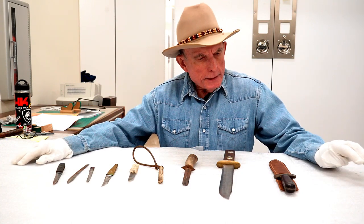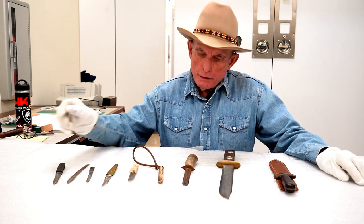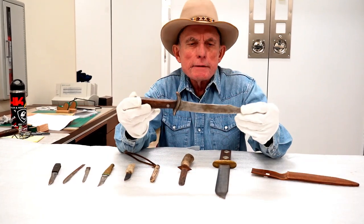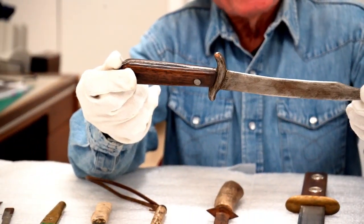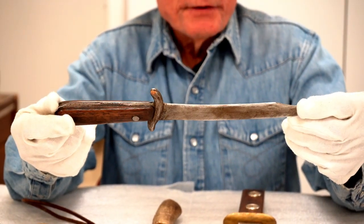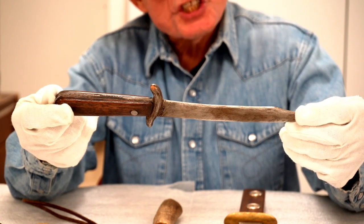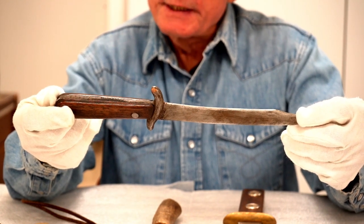So what we have today is a collection of handmade knives and one bludgeon instrument. These are often called ranch-made knives that were put together somewhere other than a factory. They were often made from files or horseshoe rasps, or other steel that would be hard enough to serve as a knife blade.